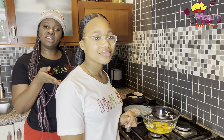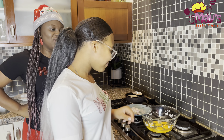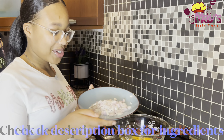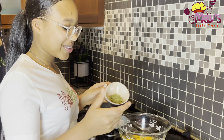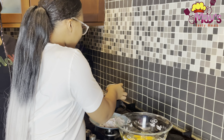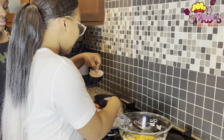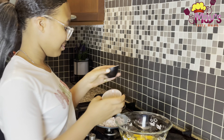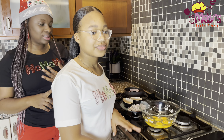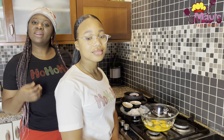She is going to introduce her ingredients. So, introduce your ingredients to us. Here I have chopped onions, I have parsley, white pepper, black pepper, and salt.